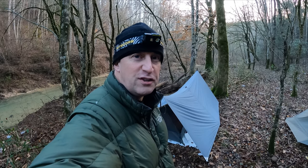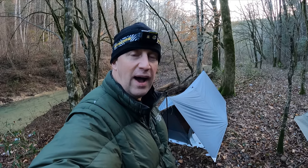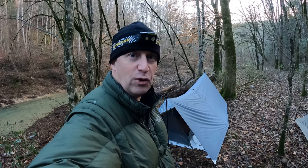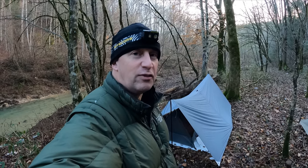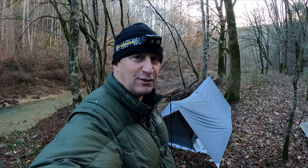Thanks for watching this short edition of As the Crow Flies Hiking. This was my tarp and bivy setup and some of the issues people have with tarp and bivies — space, wetness, room, all that kind of thing. Thank you for watching. I'll see you next time on the next episode of As the Crow Flies Hiking.